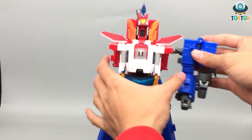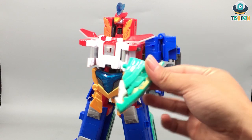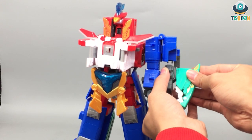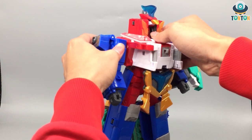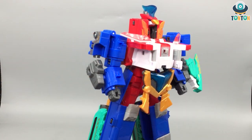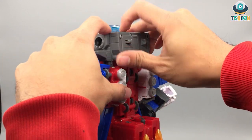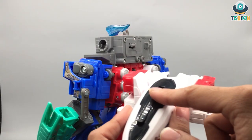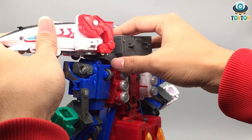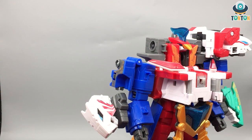Next, take out this arm section and use it again as the main arm of the robot. Take the dragon head and apply it as some sort of weapon, then take the tiger head. Take this gray piece and apply it onto here. Take this whole section — the one with the flippable head — and put it as a shoulder guard, then repeat the same thing on the other side.